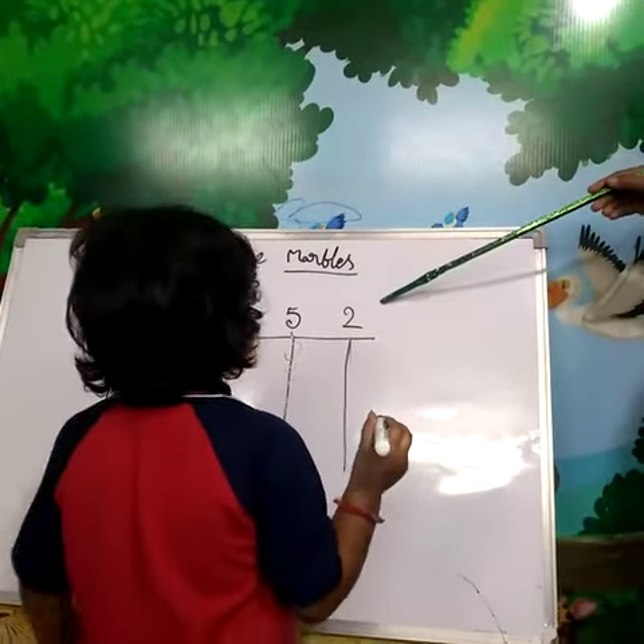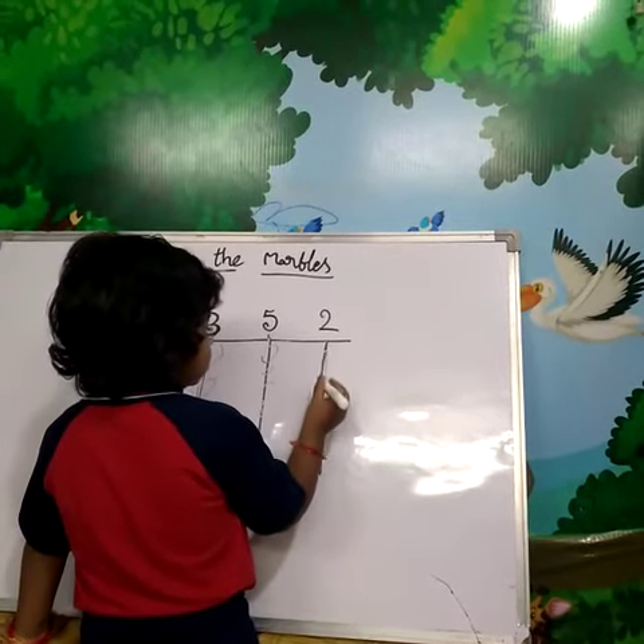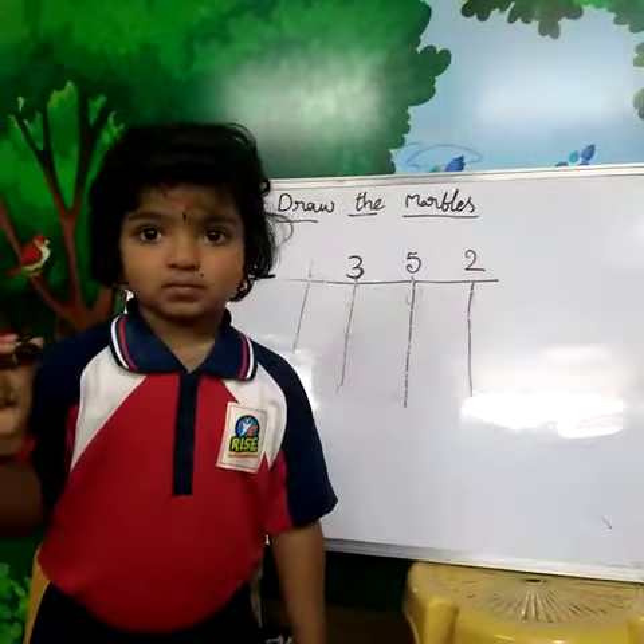What is this number? Two. Draw two marbles. One. Two. Very good. What is this number? One. One. Two. Thank you.